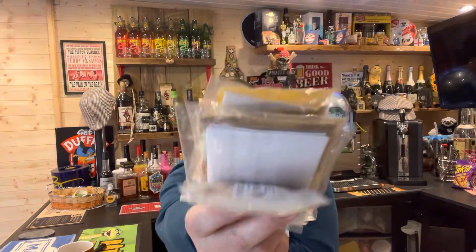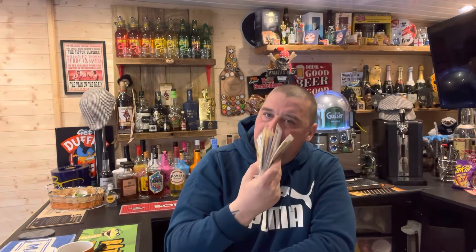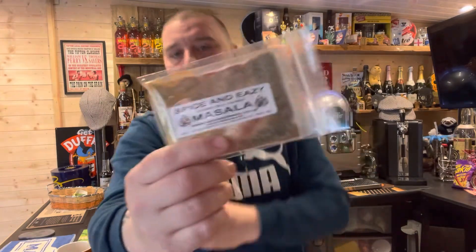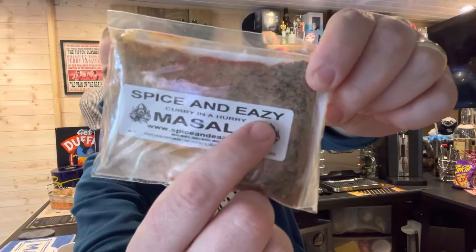Turned up in no time. I'm really looking forward to stinking the house out with these and the smell — man, it's beautiful. Give them a look. It is Spice and Easy — make sure you get the Z, not the S. On that note, thank you very much. Cheers guys.